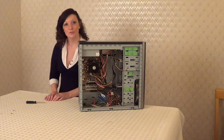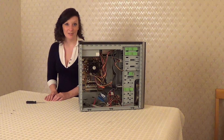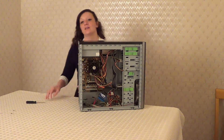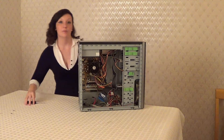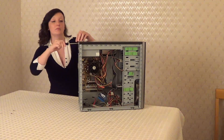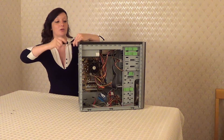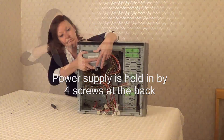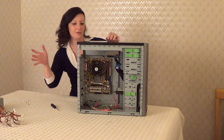Now we've removed all of our cables and our cards, let's remove anything else that may be in the way of our motherboard, such as the power supply, or maybe your hard drive might be in the way. For me, it's going to be the power supply, so I'm just going to take that out now. So that's the power supply taken out.